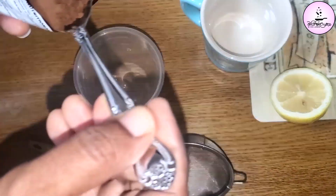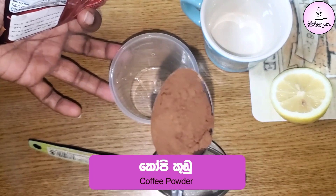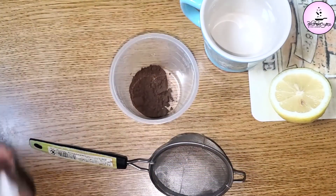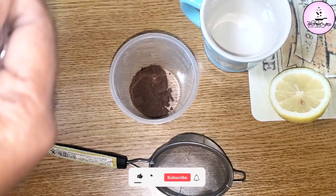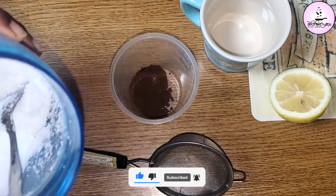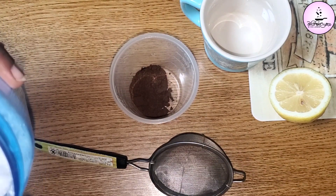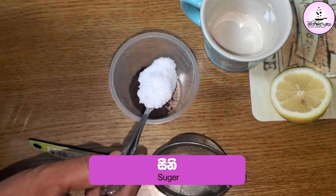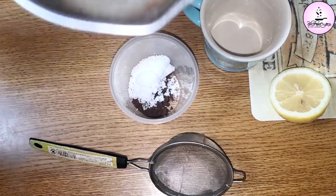I am going to make it on the plate and put the pan on the plate. I am going to start with the pan on the plate. Then, add the dough to the dough.